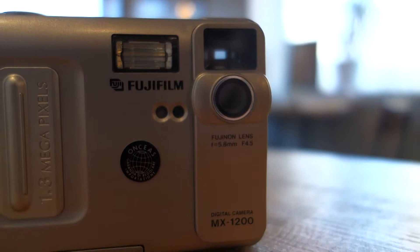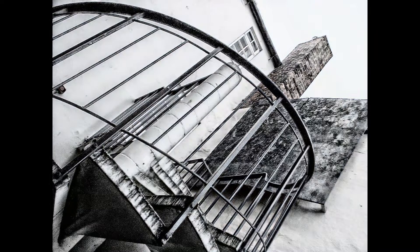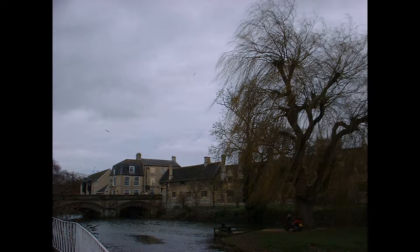So, is this a camera you'd want to use today? In a word, no, unless you really want to set yourself up for a photography challenge. After 20 years of technology advances, this camera truly feels like a dinosaur, and it's perhaps better off in a museum rather than around your neck.